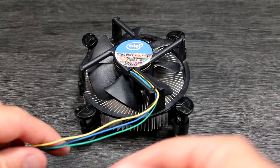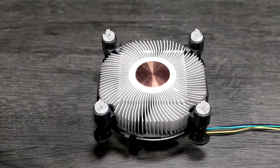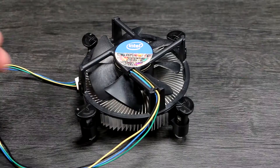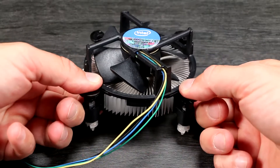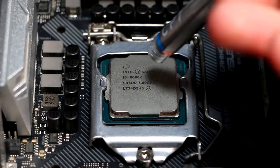I'll demonstrate how to install a stock Intel cooler that ships with the non-K series CPUs — the ones you can't overclock. It uses four plastic barbs that sit through the motherboard holes and lock in place with a pin you push down. No tools are required. If you're using a new cooler then it comes pre-applied with thermal paste.